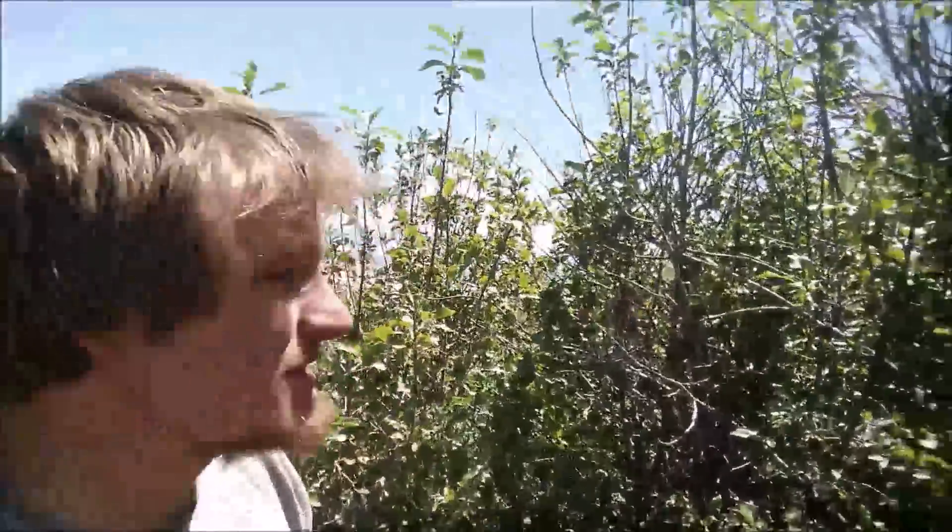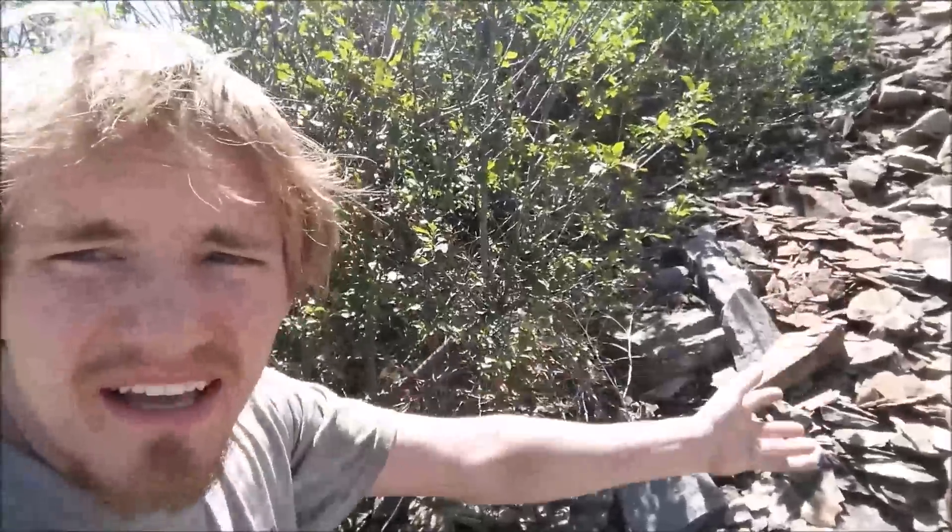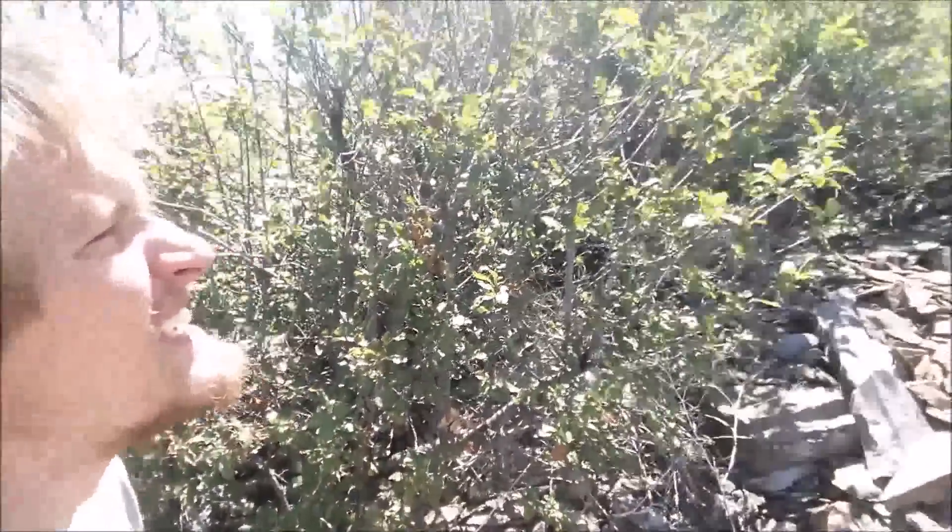Hi everyone, Cody here. I'm up here in the rock slides up by my house. We call this area the seven because the rocks are kind of in the shape of a seven.